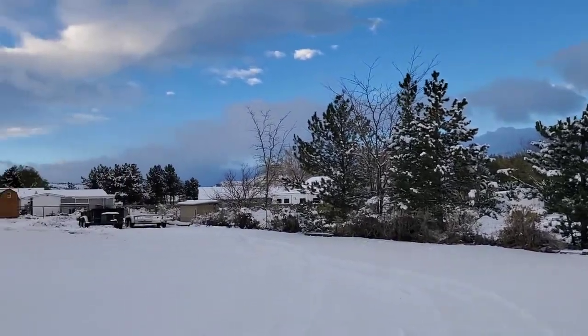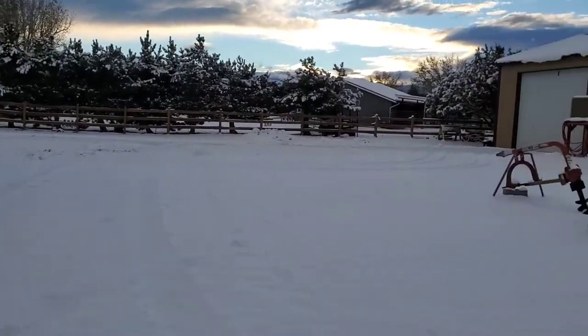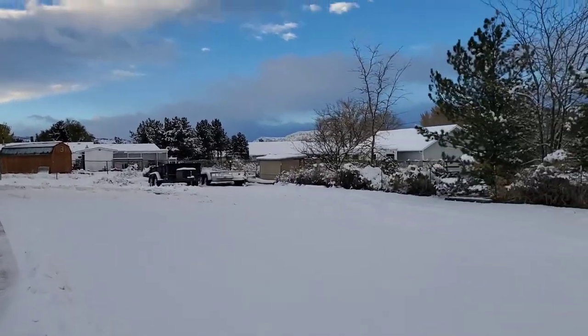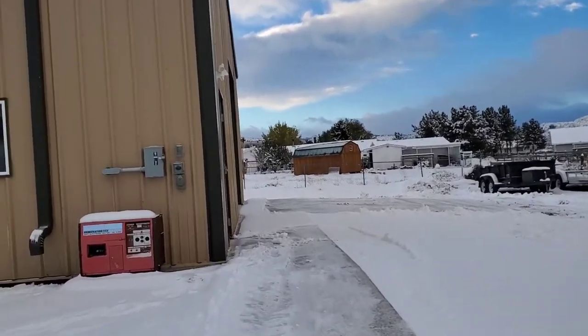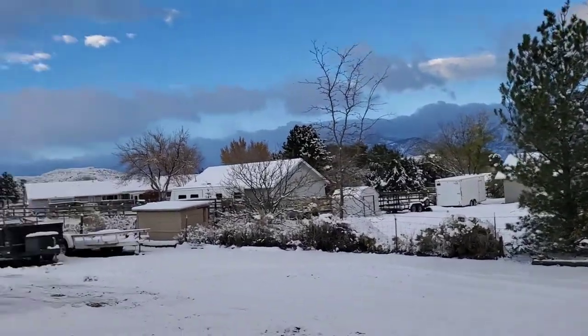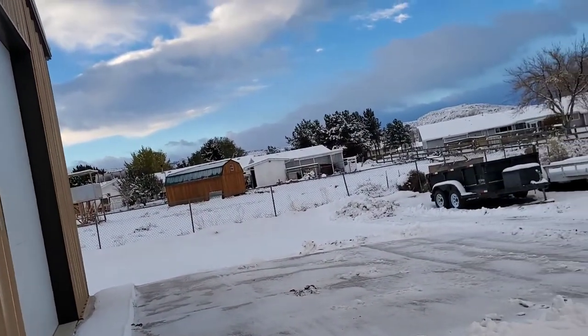Pretty good storm out there - about 30 degrees, not too bad. Let's come into the shop and do some Corvette work. It's definitely a Corvette indoor day, not an outdoor day.